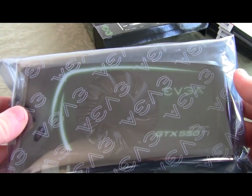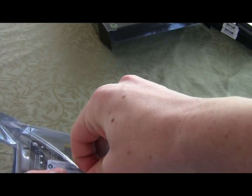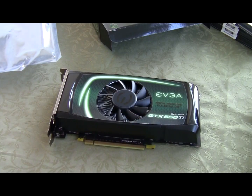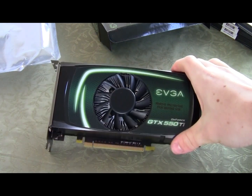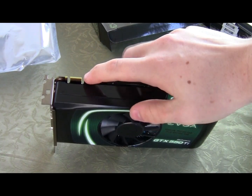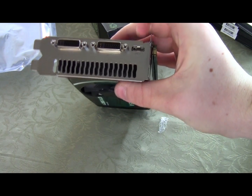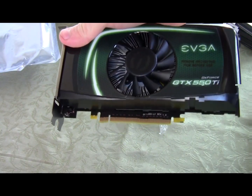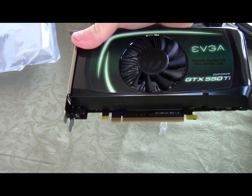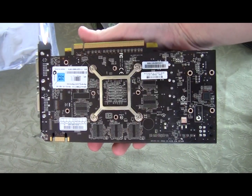We'll pop this open and there's your card. Notice the nice fan right at the top. You have your SLI bridge connector up top, dual DVI, and that mini HDMI port. Your PCI Express 2.0 x16 connector is there on the bus.